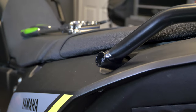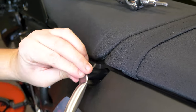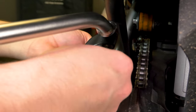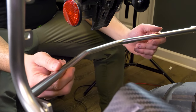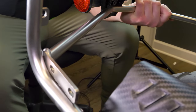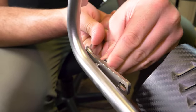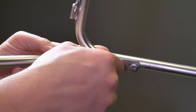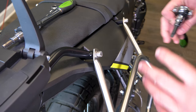We're just going to repeat the same process on the left side. Next step is to install this crossbar here. It's asymmetrical — you want to make sure the shorter side is on the left side. I'm going to install one bolt on each side so it can kind of hold itself up. All we pretty much have left to do is just tighten everything.